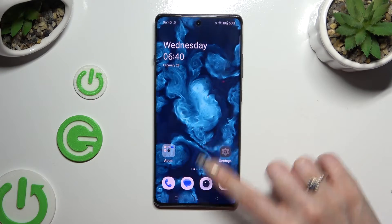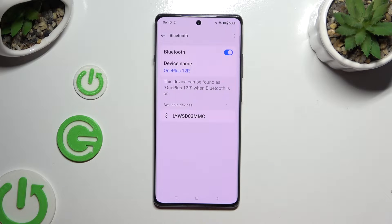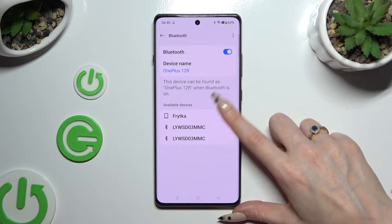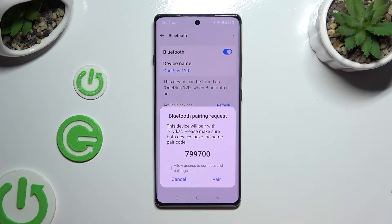All you need to do is open Settings and click on Bluetooth. Then tap on the switcher at the top, if it's not already on, and wait for available devices to show. When they do, click on the one that you wish to connect to.